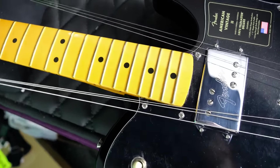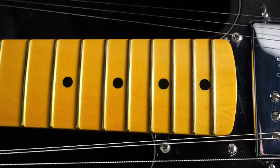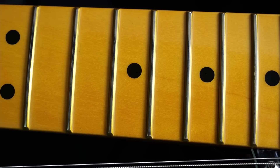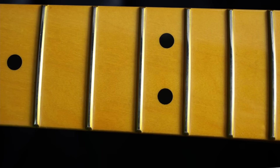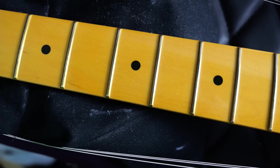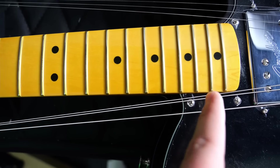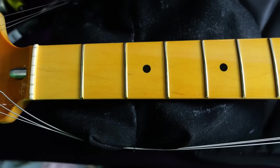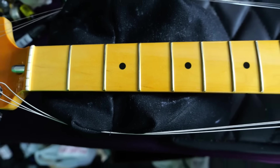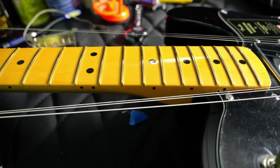Let's move on to the neck. Do you guys see something wrong here, maybe? I don't know what happened to our dot inlays, but they are way lower than they're even supposed to be. At first I thought it was a quirky 70s spec, but I went and looked at other ones online — no, I think Fender just messed this neck up. It's really noticeable up here; this marker is literally touching the fret. Even this one in the middle is a little bit lower than it's supposed to be. Something must have been off at the factory that particular day.